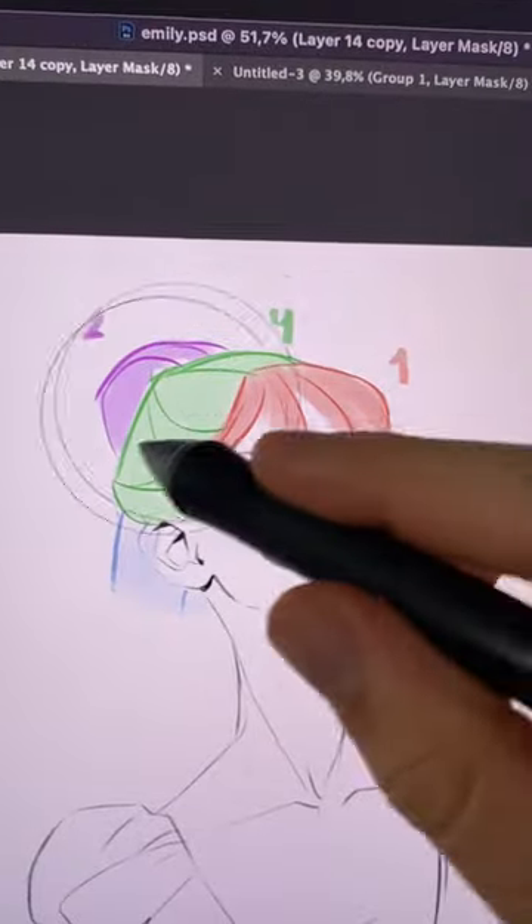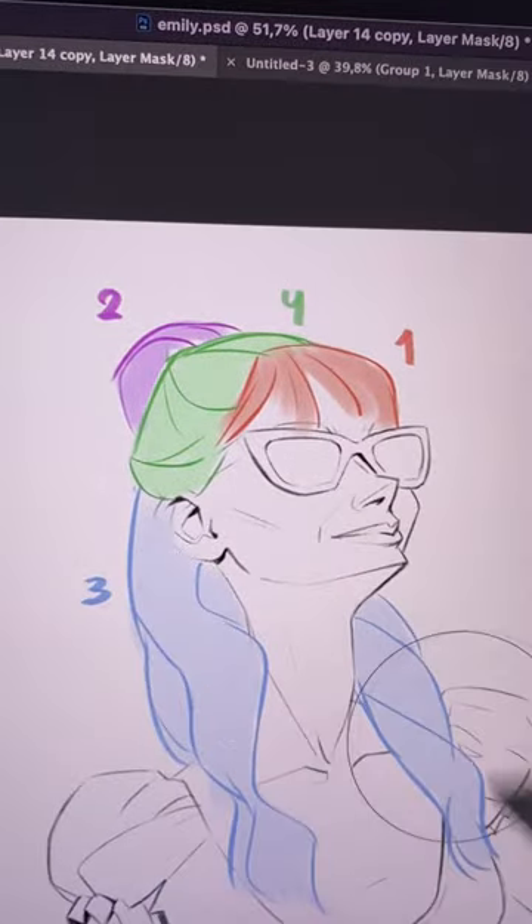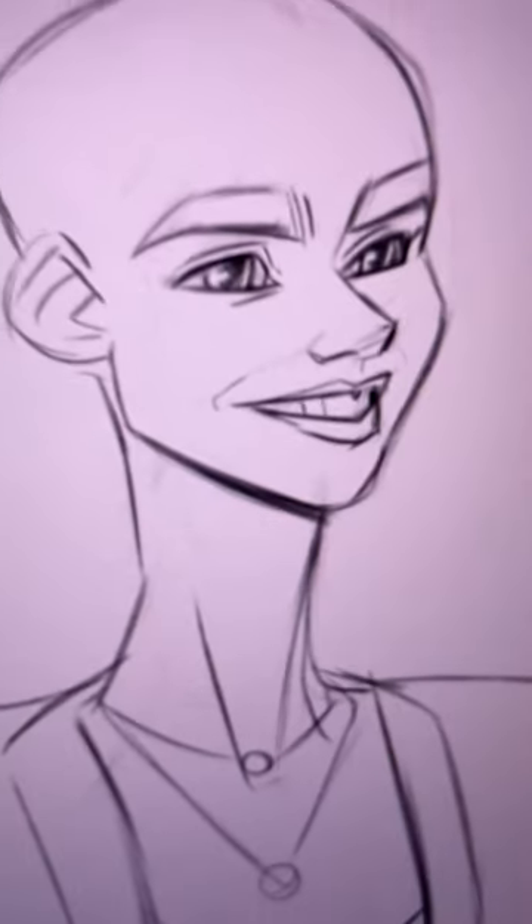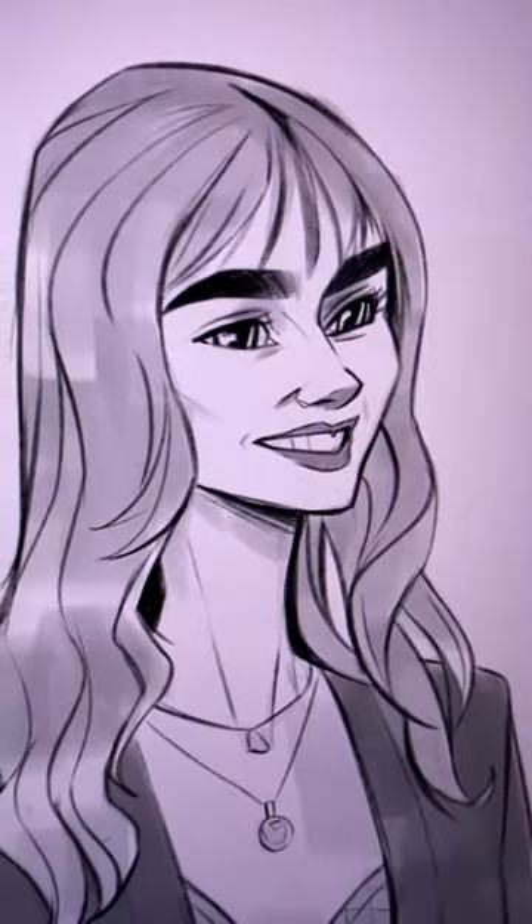Now draw those shapes on your characters. Start by drawing the big shapes and then a few lines for the flow. Drawing some darker lines in the shadows is the last step. I love this method because it works with any hairstyle.